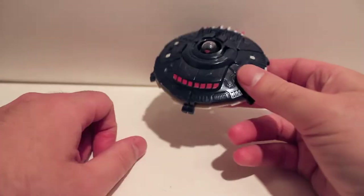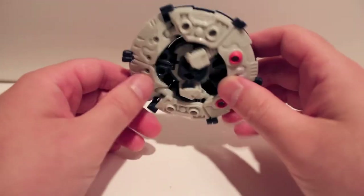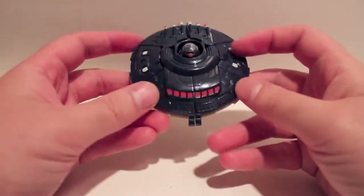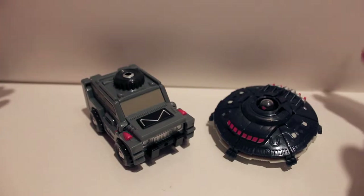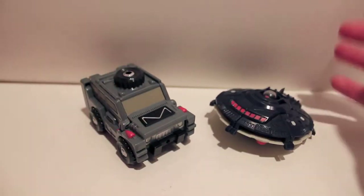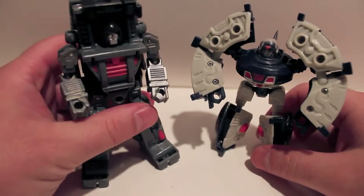There is Roswell — not a lot to say about these guys in vehicle mode. We're going to transform them into robot mode, so just give me a second. We've already seen the transformation so I'm not going to go through that again. I'll be right back with both these guys in robot mode.